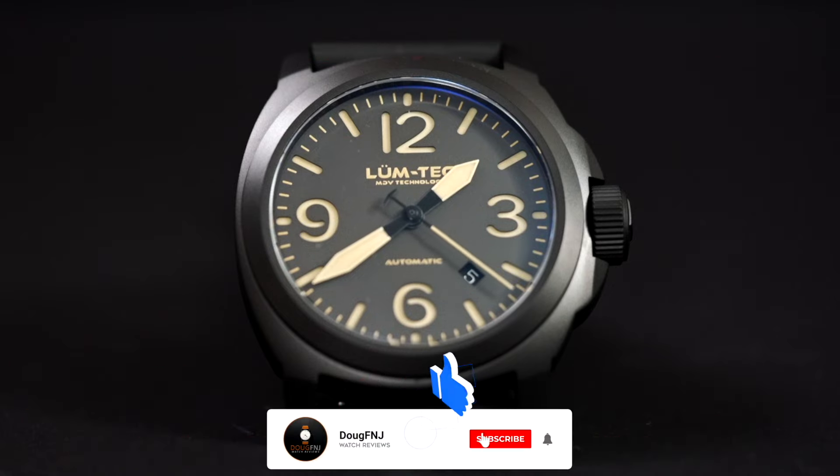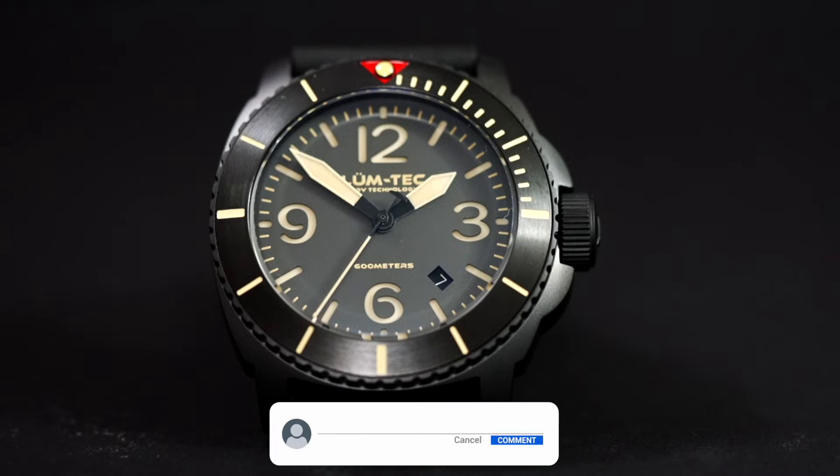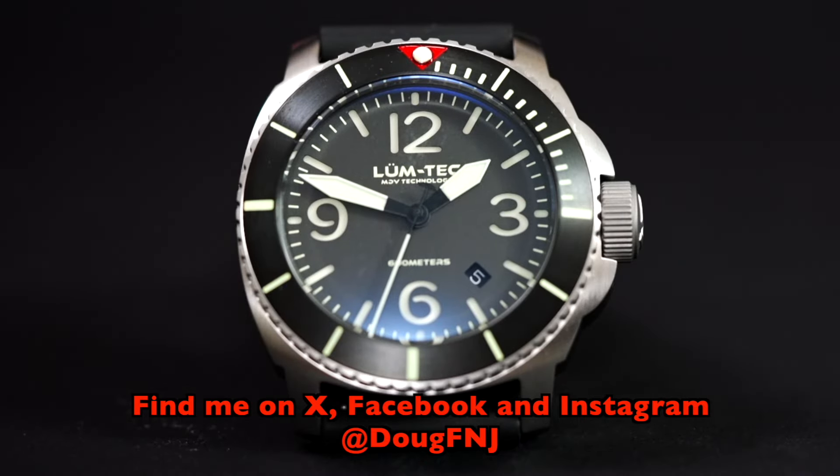If you like this review, please click the like, subscribe, and hit the bell to be notified of new videos. Please also leave a remark in the comments section below — I love hearing from you. You can also find me on X, Facebook, and Instagram at dougfnj. Thank you again for watching. Be safe and have a great day.